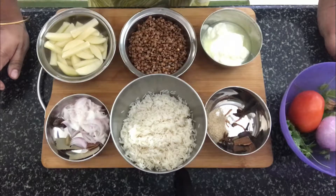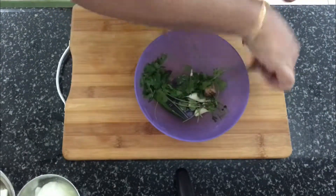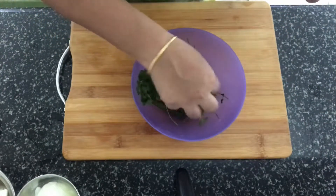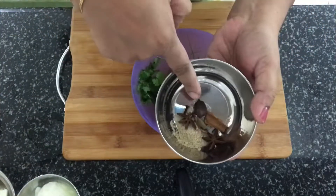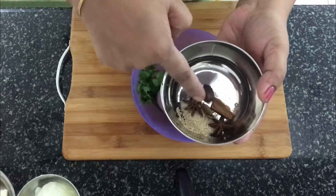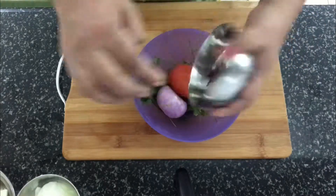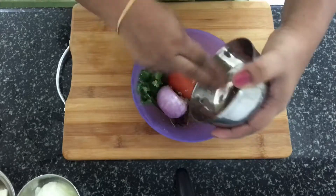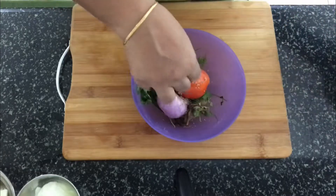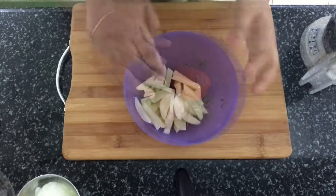Let's start making the dish. The first step is to take the tomato, onion, coriander, green chili, ginger, and garlic, and add star anise, cinnamon, cardamoms, poppy seeds, clove, and mace. Now I'm going to quickly use the mixer and grind this into a paste.